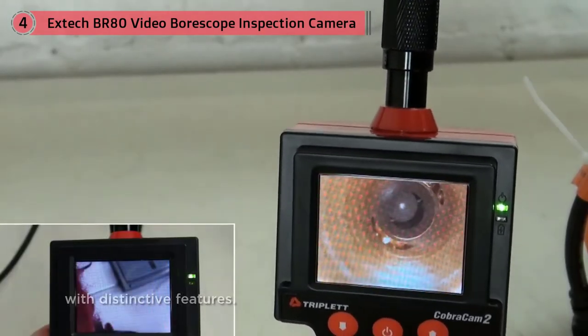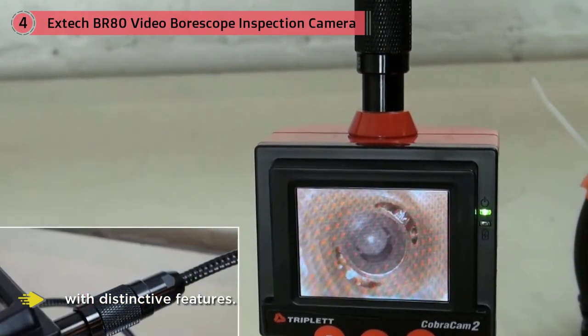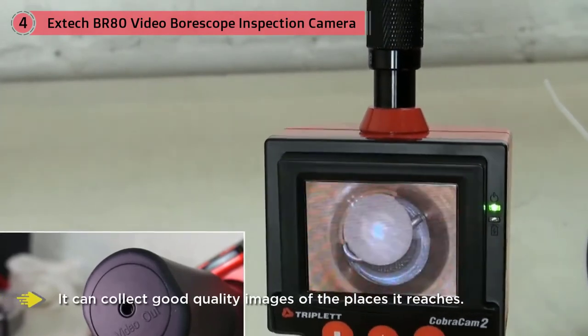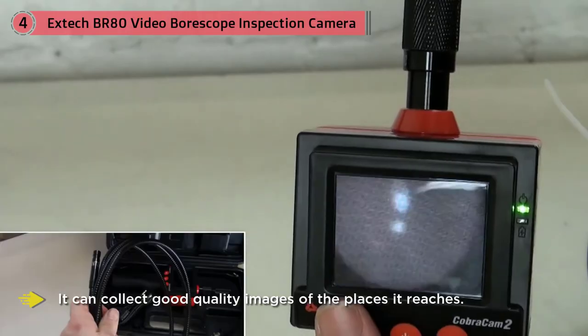Thanks to the waterproof feature and the four LED lamps on the sides, it can collect good quality images of the places it reaches. The dimmer for the LED lights as well as the ability to rotate images are features that add value to the product. The 2.4-inch color LCD monitor is lightweight and has a glare-free close-up feel that allows better vision.